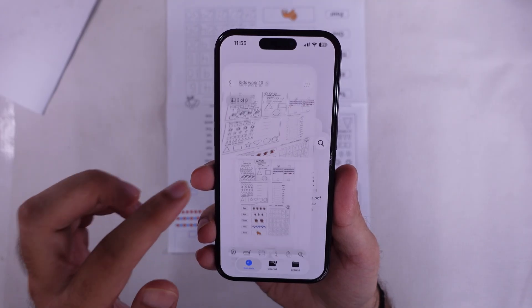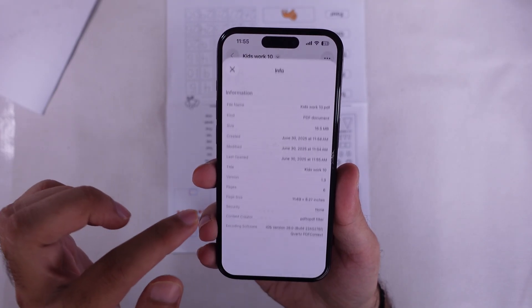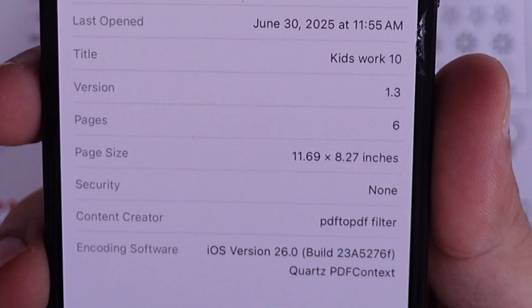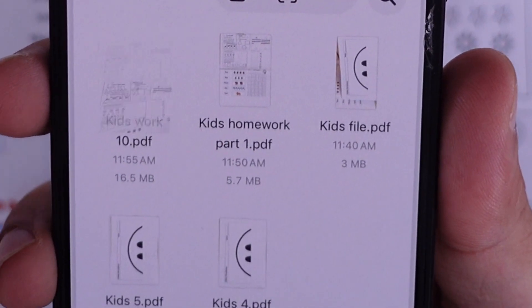So yeah, that's a dope new way to scan docs using the Preview app on your iPhone. If you got any questions, hit me in the comments. And don't forget to like, share, and subscribe for more free tech tips coming your way.